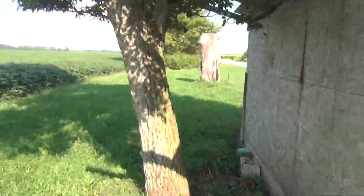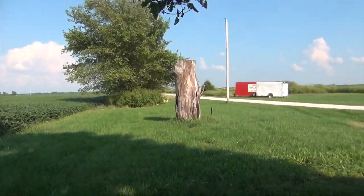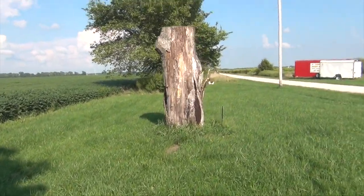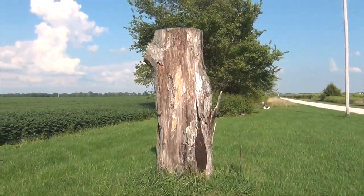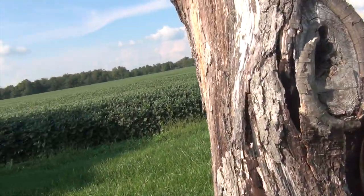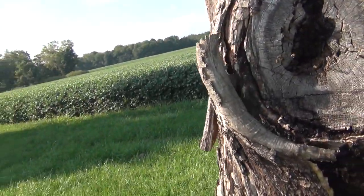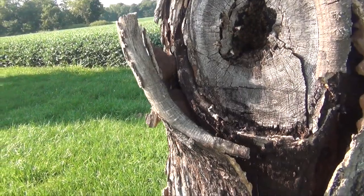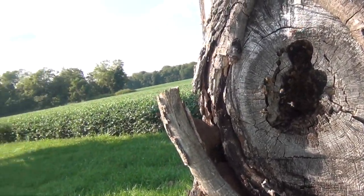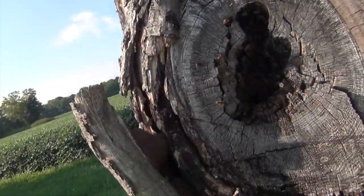Not too far from the chicken coop — you might have seen this before if you've ever been here — we have this big tree. And look what's inside of it: it's a beehive. Who would suspect that? Look how loud that is. I mean, just look at how packed it is. Isn't that crazy?